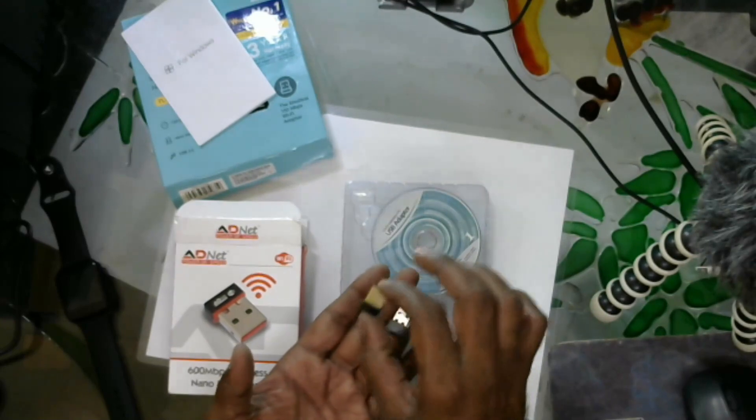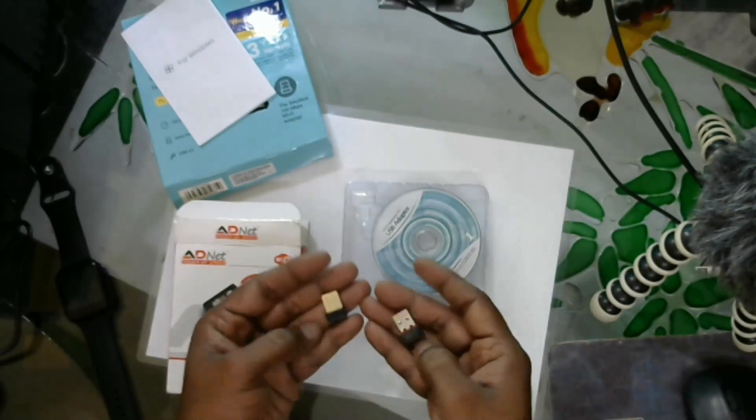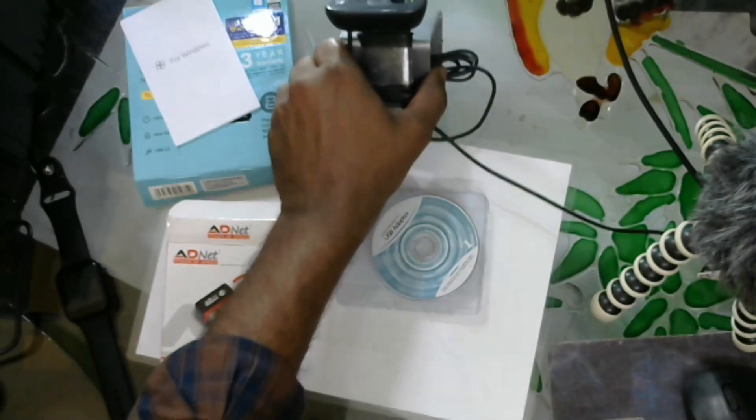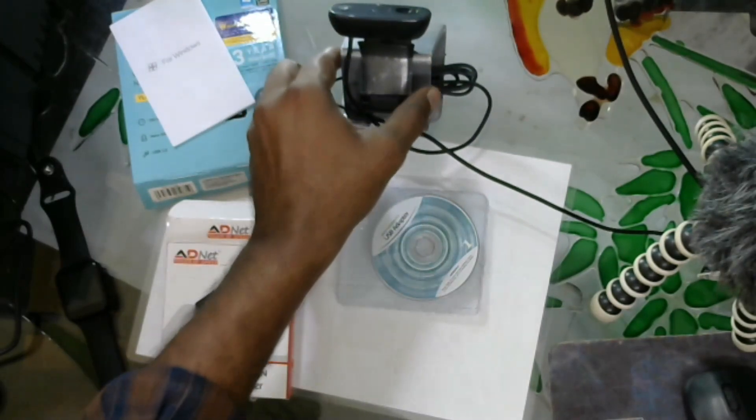It supports 600 Mbps and 550 Mbps. If you need to check internet speed, you can see the speed on the other side of the web. We will install this on the PC.